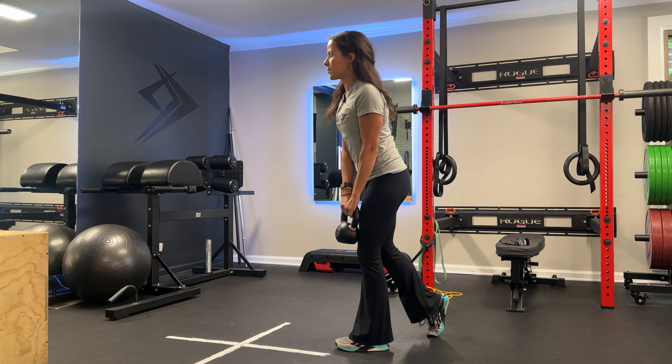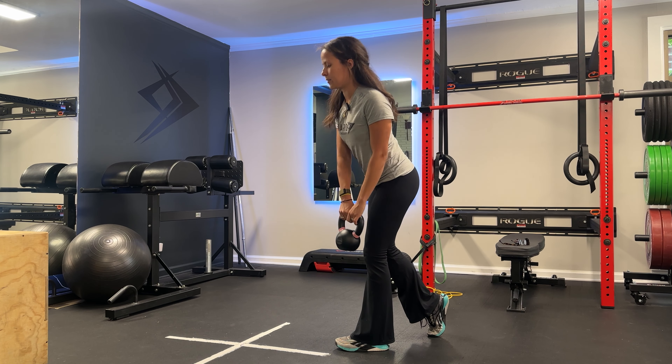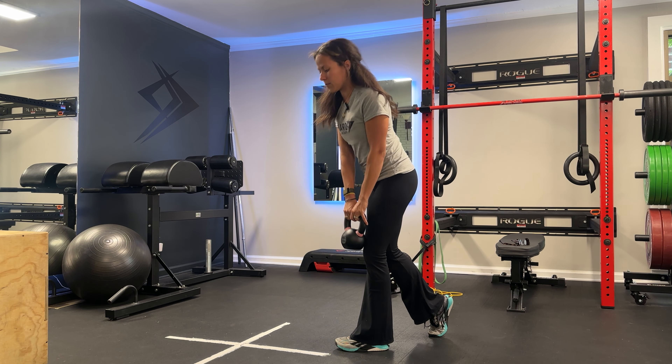What I'm not doing here is squatting the weight down. I'm maintaining this hinge position with a rotation to the outside of the forward foot.